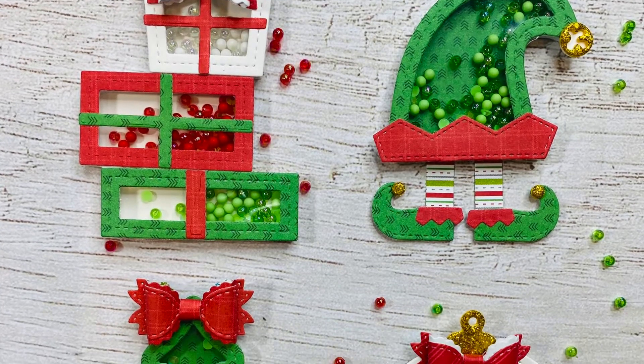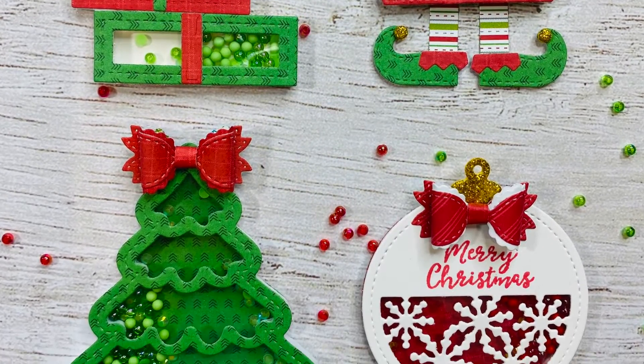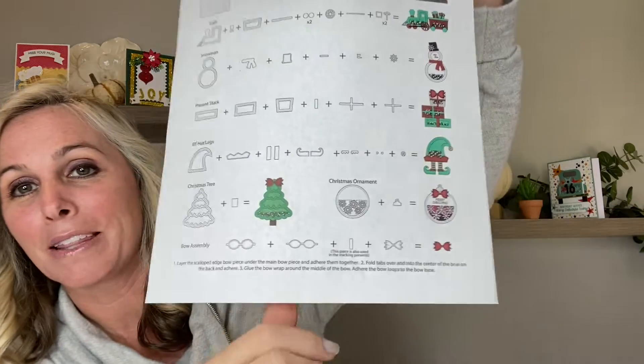Welcome to part two. It's Demodonna from Queen & Company and I'm going to be showing you the remaining four as well as the beautiful bow assembly for the Jolly Jingle Shaker Set. So I'm going to be showing you the present stack, the elf hat legs, and Christmas tree. We are again going to be following the fabulous die guide included in your kit. Thank you so much for watching and I hope you enjoy this video.